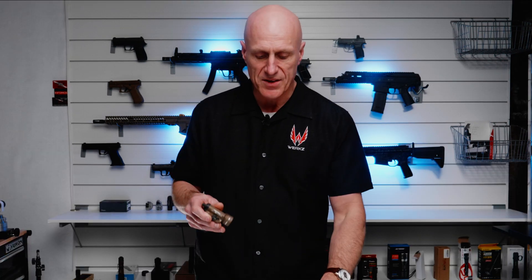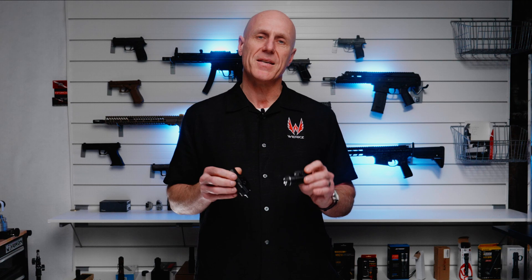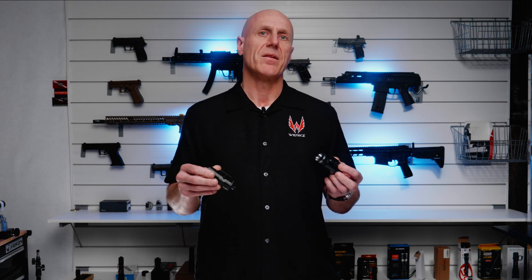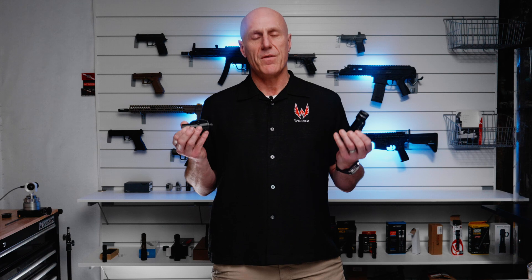So why would someone not run a TLR-1 and instead run something that looks pretty similar? I can think of a couple of reasons. One is if the performance could be better — the TLR-1 performance is good, but if you can improve upon it, why not? The second reason is cost. The TLR-1 is priced about $129, and if you can find a light that performs just as well for less money, then maybe that works better for you.